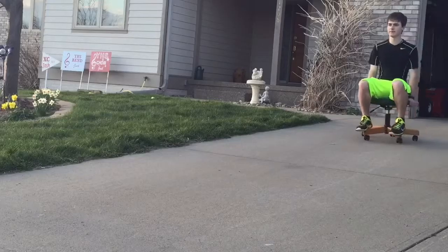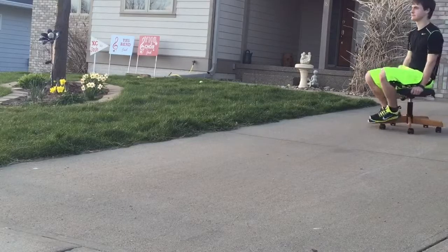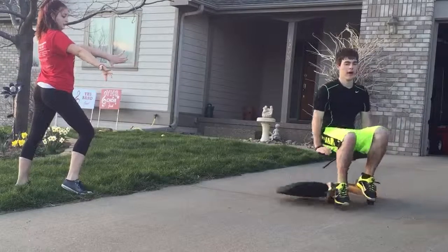Test drive number one. Three! Test drive number eight. Three! Test drive number four. Test drive number four.